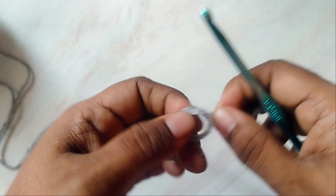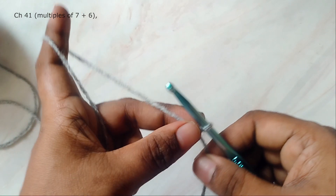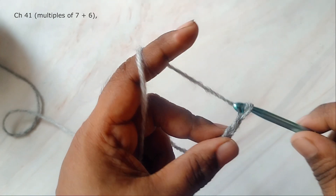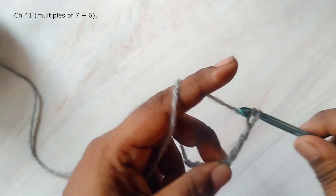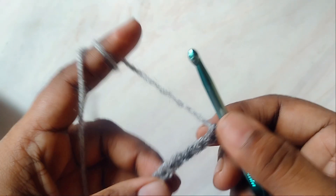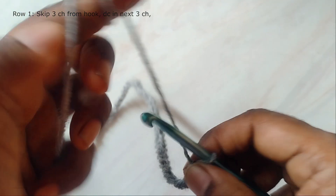Let's begin. First, make a slipknot and then work 41 chains. These chains are in multiples of 7 plus an additional 6. So if you're using this pattern to make a wider scarf or anything else, you can make chains in multiples of 7 and add 6 more chains to it.